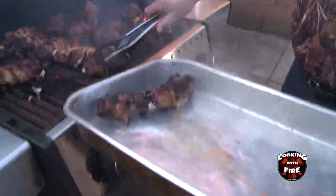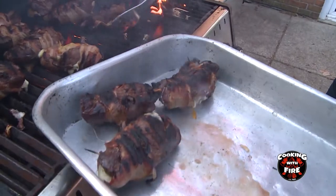Alright, these are done now, so we're going to take these off. We'll take them in — they've been cooking for about...